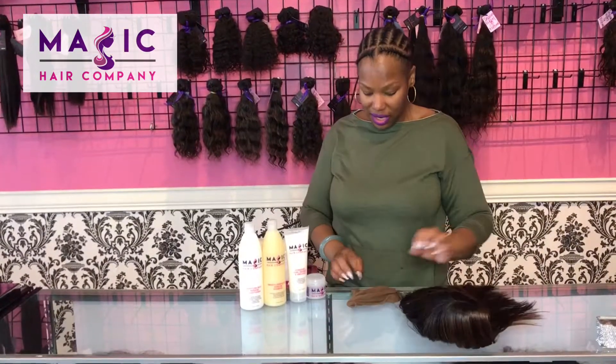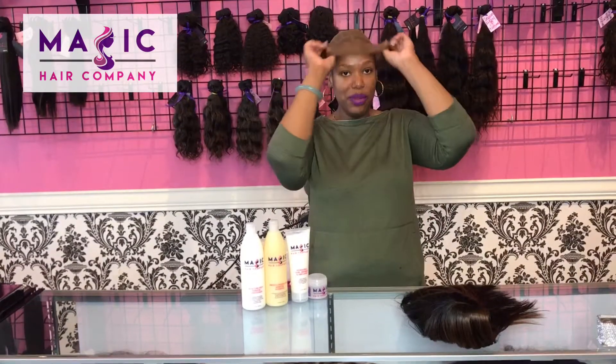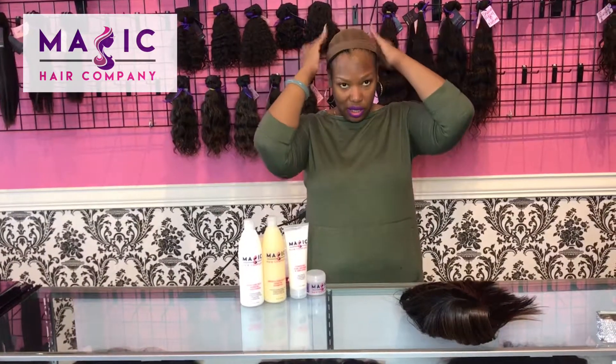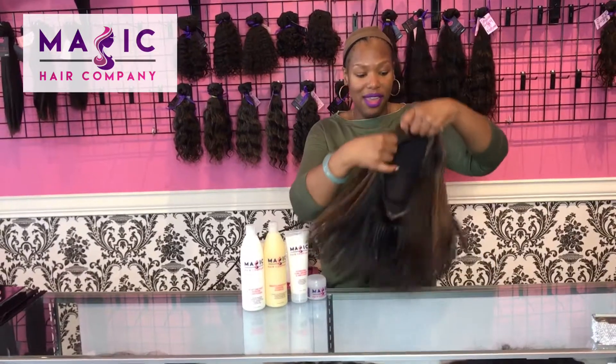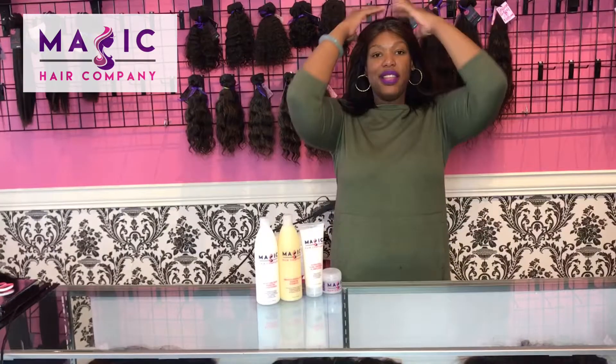As you can see, I just take it off. I use the nylon cap that best matches my skin complexion, pull it just a little bit behind my hairline, and then I easily put on my unit just like this.